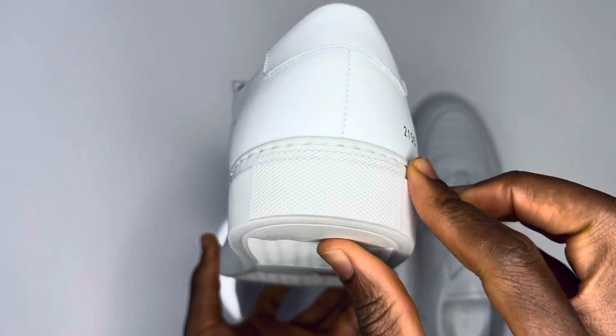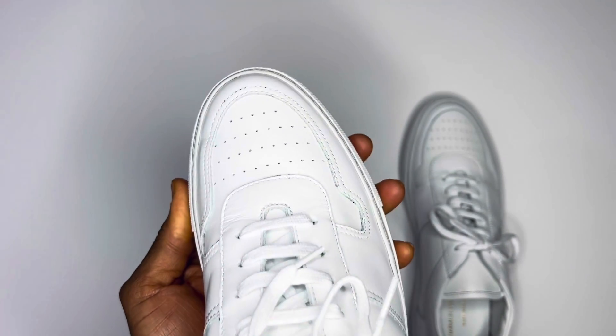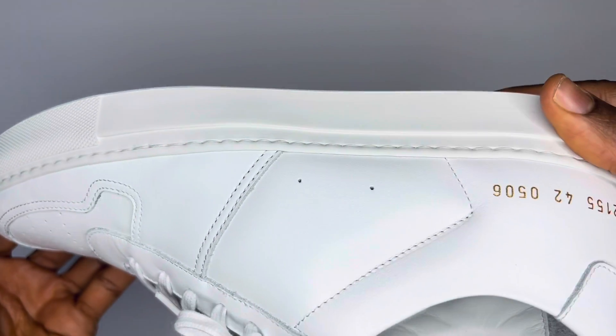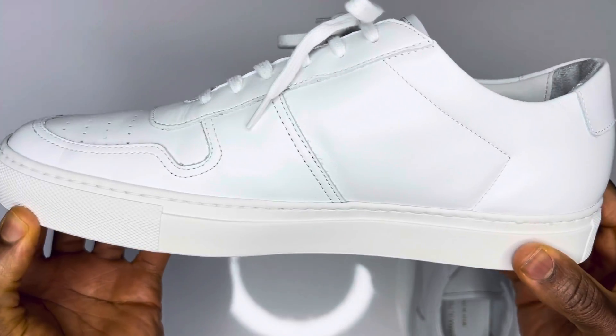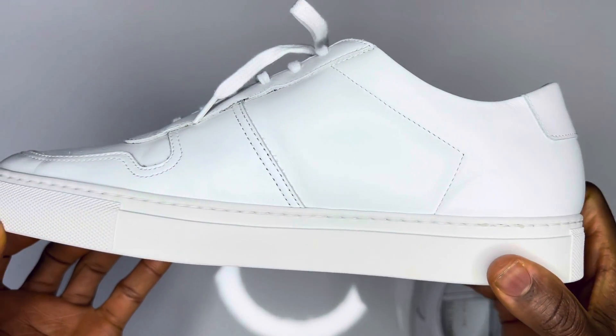Common Projects B-Ball Low fits large to size, so I reduced my sizing from 9 UK to 8 UK. But you can still go from 9 to 7 UK for Common Projects if you prefer your shoes to fit a bit tighter. Yes, these pairs are quite long.